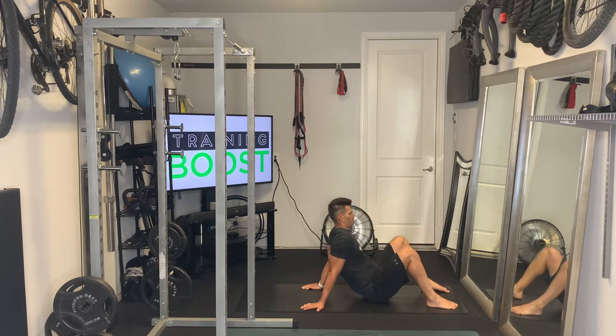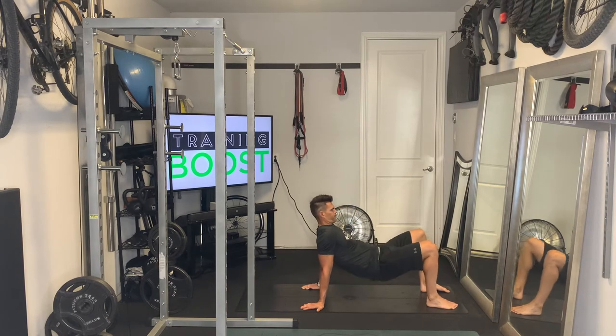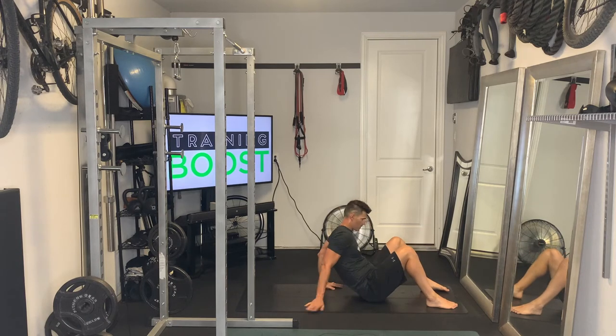I'll show you a different position with your hands in just a second. Basically, we're starting with the glutes on the ground, feet flat, hands flat, and we're just going to drive those hips up in the air. And now you can see the different hand position.